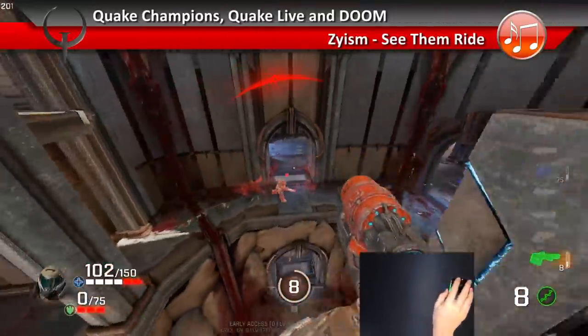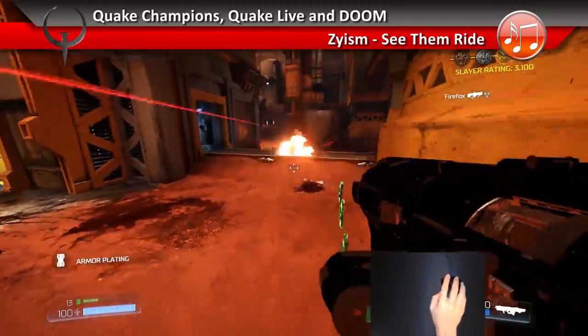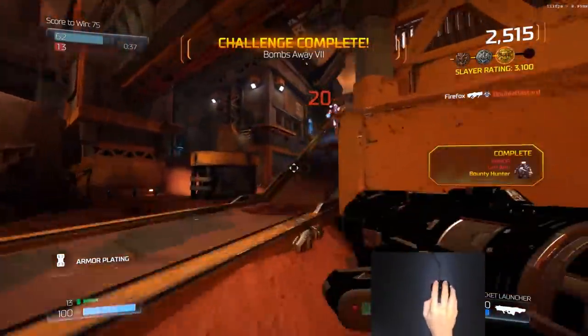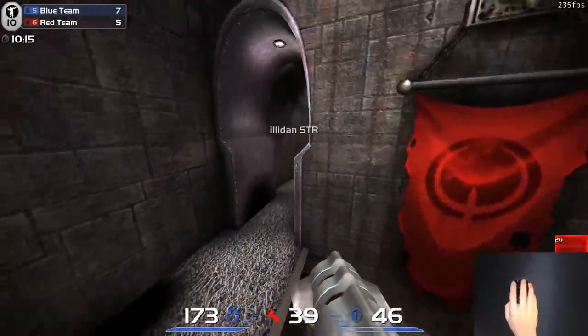When choosing a mouse, shape is extremely important for comfort and aim. That's where the HyperX Pulsefire Surge got it right. There is more to mouse choice than that, though — there's also weight, balance, buttons, capability, and so on.